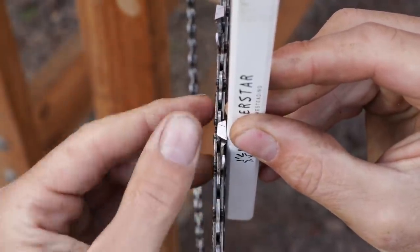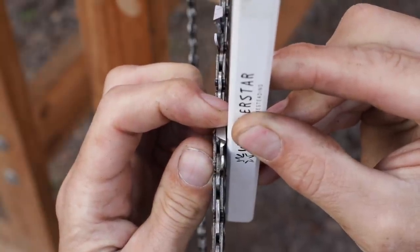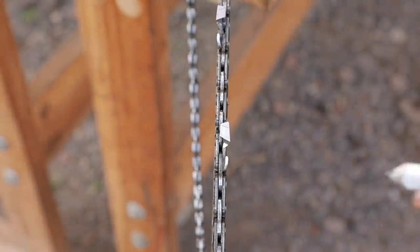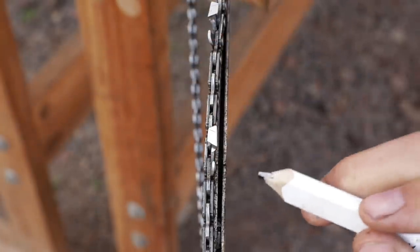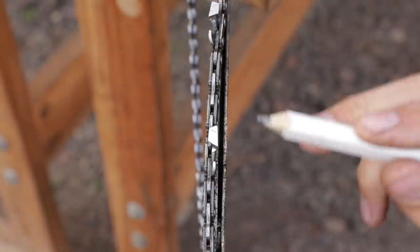It even goes so far as it will open up so much that there is a gap between the straight edge and the tooth. That's a saw bar that has pretty much had it. What we have in this groove when it's new from the factory is a perfect U shape. What we have from this bar here that is heavily worn is a V shape.